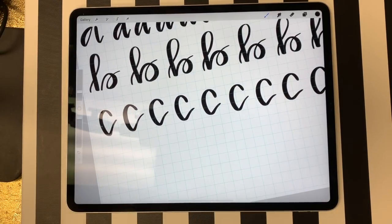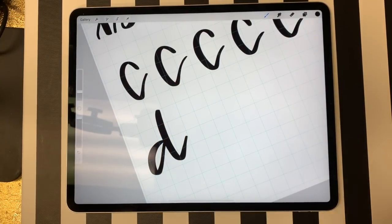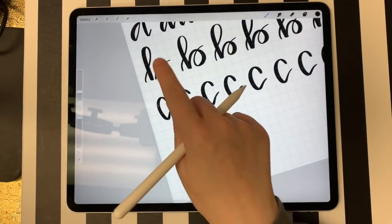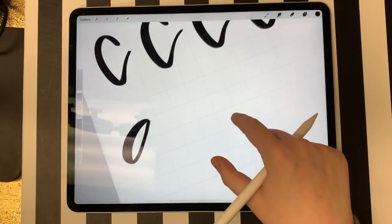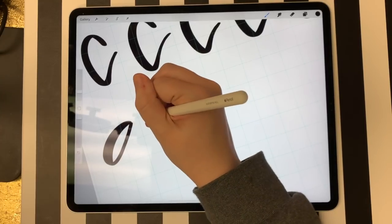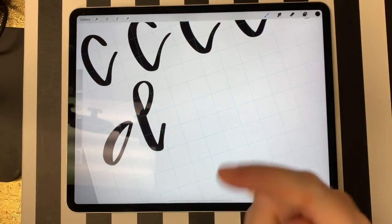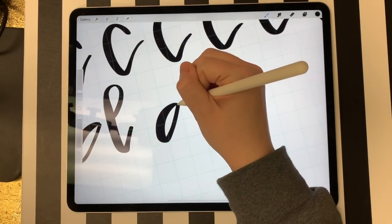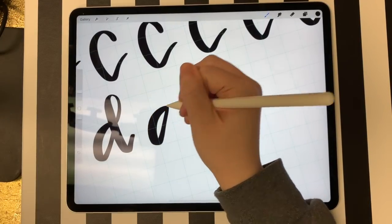D's were a letter that until recently I could not wrap my head around. I used to do D's as one shape, but really it's two shapes. The first shape is similar to the shape for your A. The second shape you build off of this area and do a little loop, then bring it back down — I like to call it the tail. So you do your first shape and then pick up from there and do the tail.